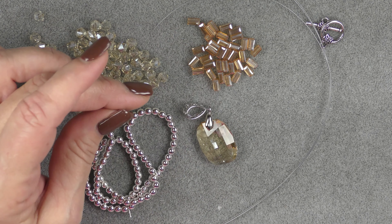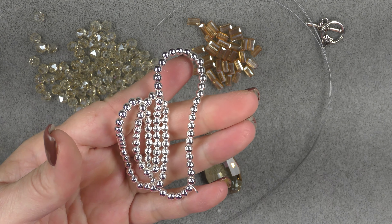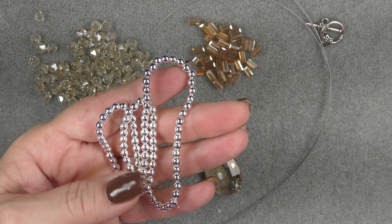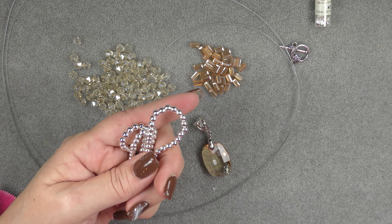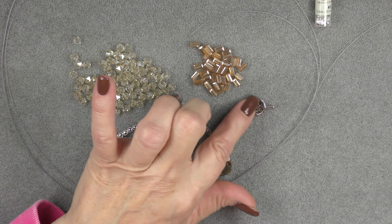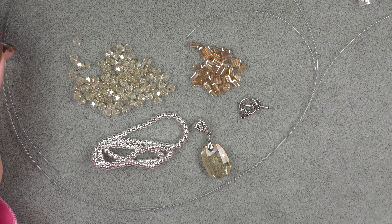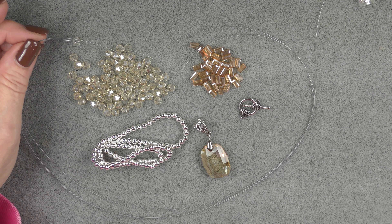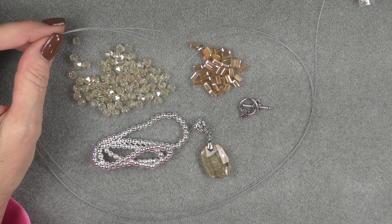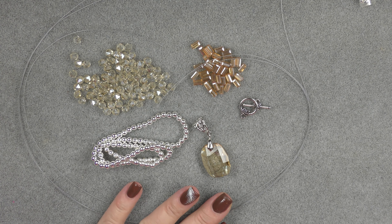I'm going to use this pendant — it has a nice big bail on it. And then I'm going to add to the bag some spacer beads. These are four millimeter round non-magnetic hematite silver color beads. I have some in my store if you want some, or just use any spacer bead that you would like to use. And then I am going to use the clasp that came in the bag. I'm going to use some size two bead along crimp tubes, some fine soft flex beading wire, and I've cut three pieces 22 inches long. Now I'm going to design this as I'm doing this, so hopefully everything will come out great.